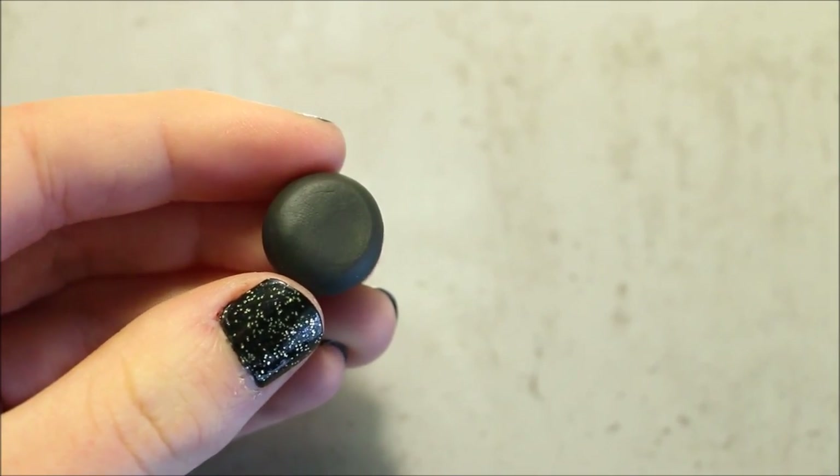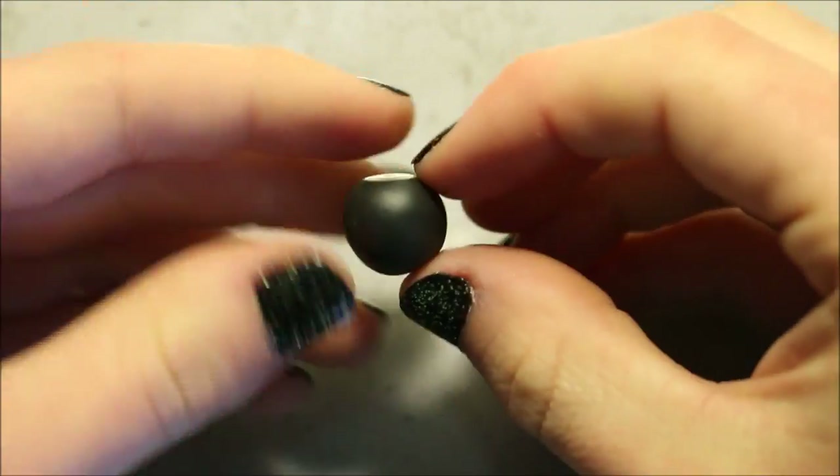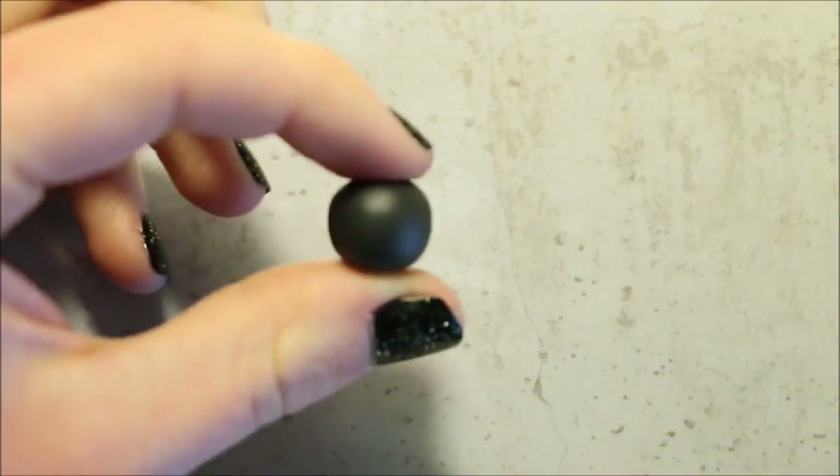Starting off, condition some black clay for the cauldron and then roll this into a ball. Next flatten one side of the ball to create the pot opening. I shaped it with my fingers and also used my work surface to help me.